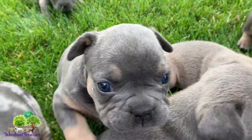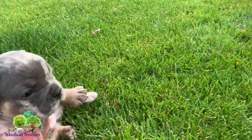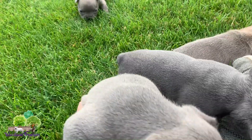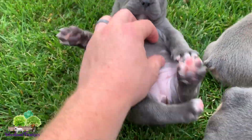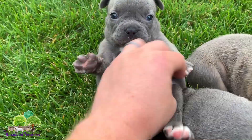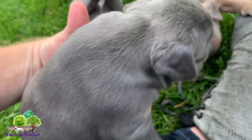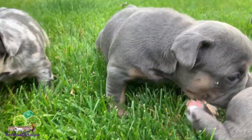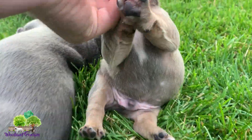So we'll go through the genders here. Here's the blue merle — this is a female. We have a blue here — this is a female, all blue. Next we have a blue and tan right here — this is another female. So three females so far. There's the blue fawn, who is a male.